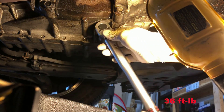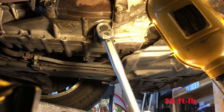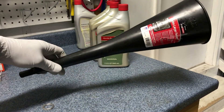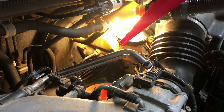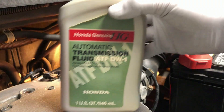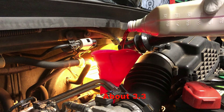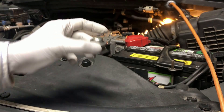Torque the drain plug to 36 foot-pounds. Using a long funnel, or stacking multiple funnels together, fill about three and a quarter quarts of the transmission fluid DW1. Put the cap back.